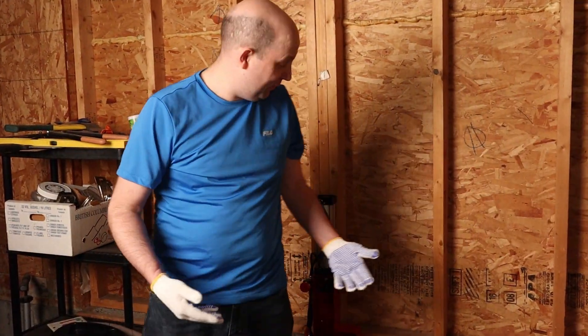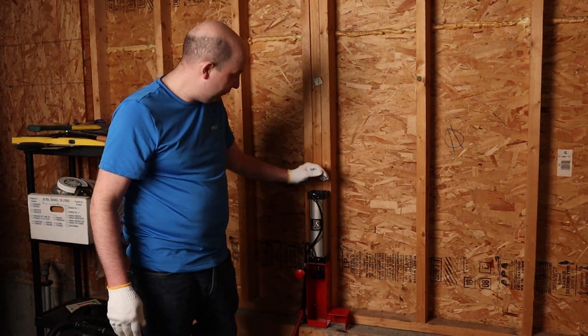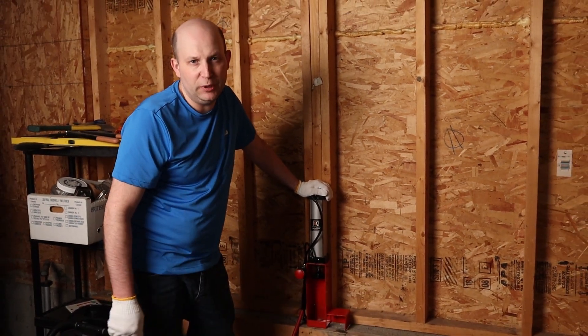As you can see, this thing is quick and it is fun to use. I think if you have a large amount of cans to crush, this is the wig. If you just have a couple a day, this is a little bit overkill.